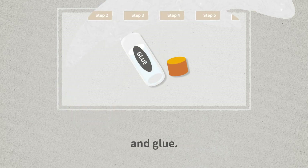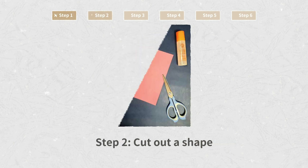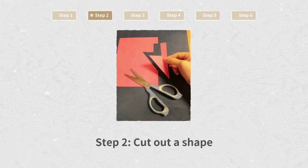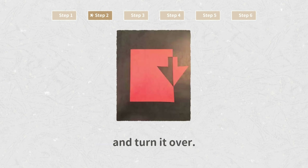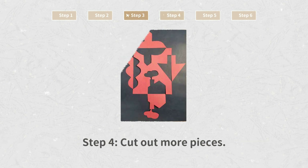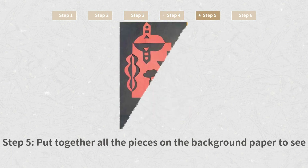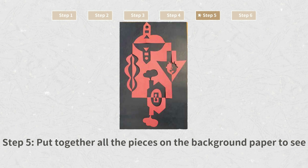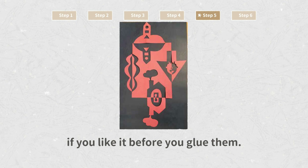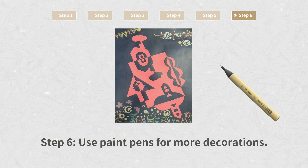Put together all the pieces on the background paper to see if you like it before you glue them. Step 6: use paint pens for more decorations.